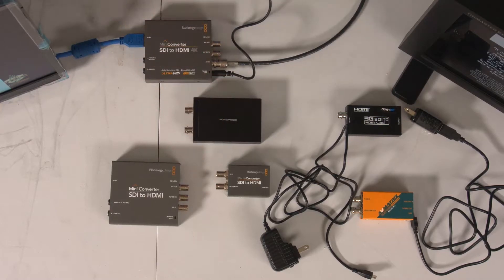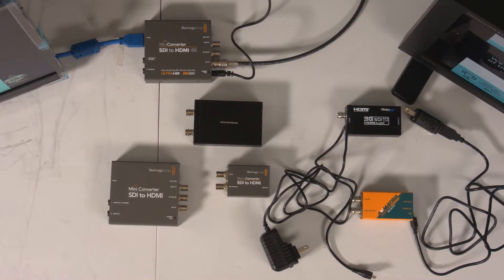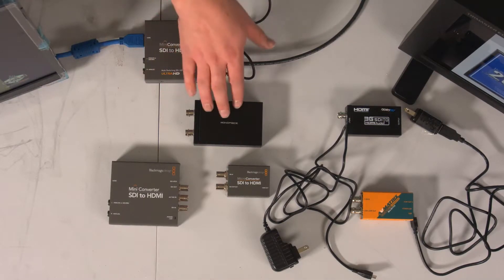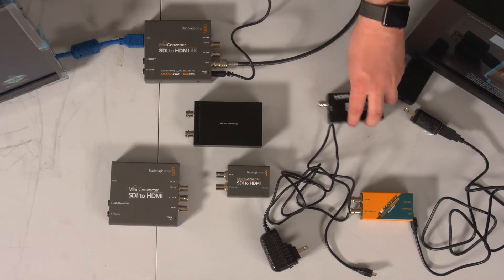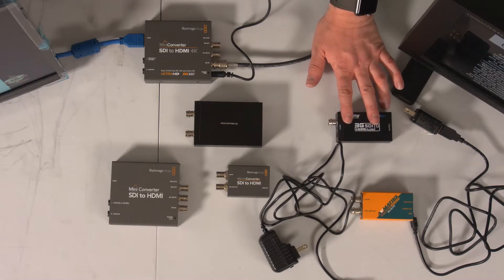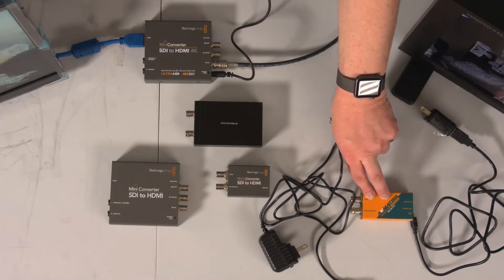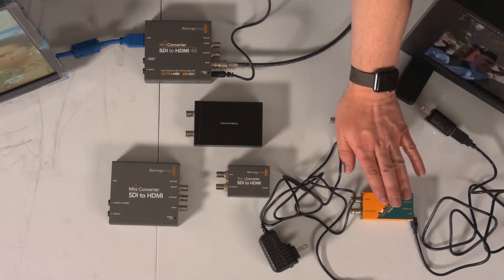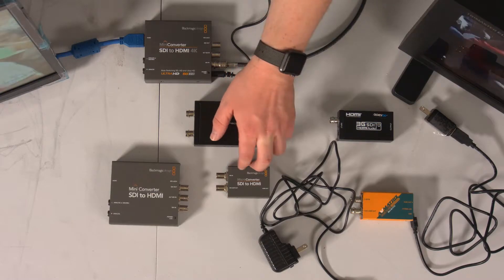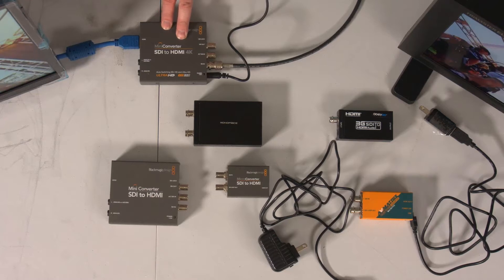Going over those briefly again: the first one we looked at is the Monoprice adapter — no 3G level B support, about $60 to $70. The generic Chinese version is very similar, no level B support, about $30 to $35 on Amazon and eBay. The AV Matrix SC1112 is my recommendation for most people. The Blackmagic Design Micro Converter has the audio issue to be aware of. And then the Blackmagic Design Mini Converters in both the 3G and the 6G 4K versions round out the lineup.